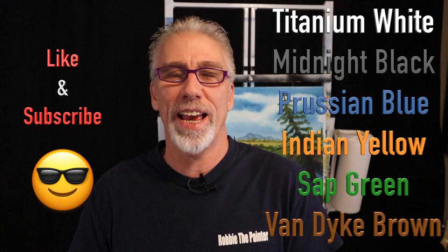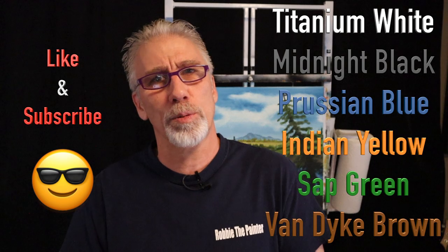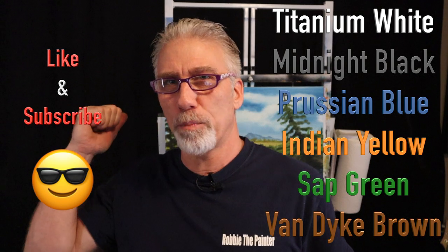Hey everyone, Robbie the Painter here, welcome back to the beginner series. This is episode number five. We started with a simple painting on episode one and just kept adding to it. Hopefully you're learning something you can add to your own painting at home, even if you're not following along with this one. Hit the like button, subscribe to the channel, and let's pick up where we left off.